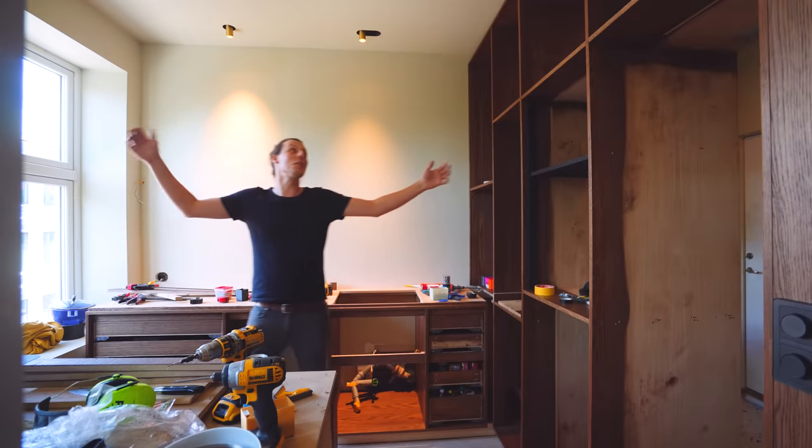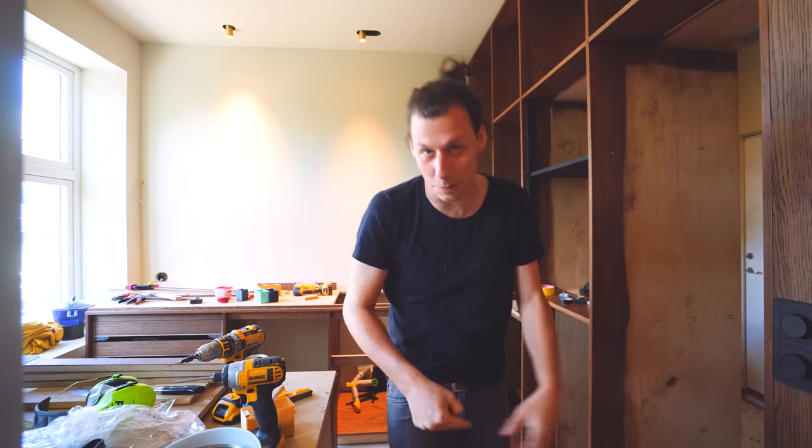This video is brought to you by Squarespace. This whole place is a huge mess and far from a usable kitchen, but in this video, that's all about to change.